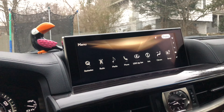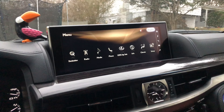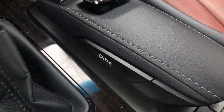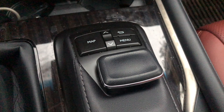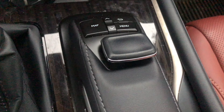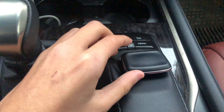It's not a touchscreen because this is an SUV, so it'd be hard to reach. But what you have are these controls — you have your enter button on the side, your map button, back button, menu button, and your up and down. And then you have this little joystick that you can move side to side and up or down.